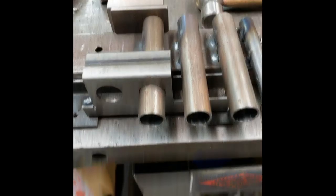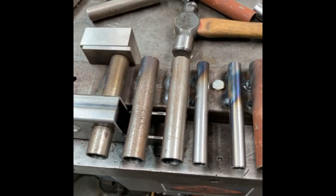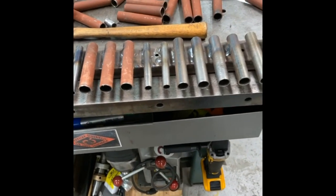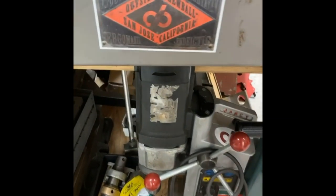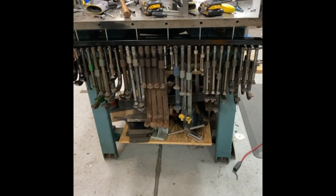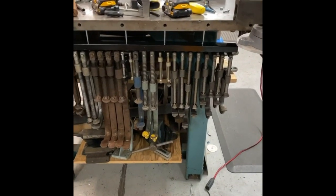Once I had worked out the spacing, I made a very simple jig for all the weld-up. Here's a photo of the final assembly — if you notice, there are quarter-inch rods that are hanging the bar.